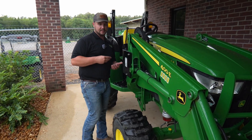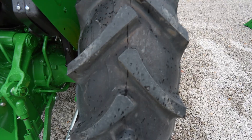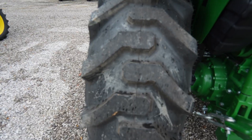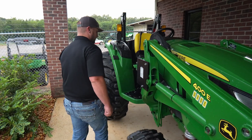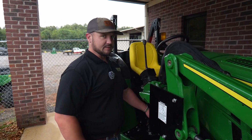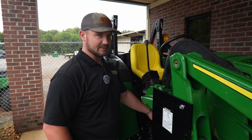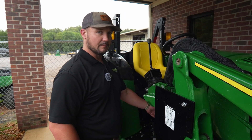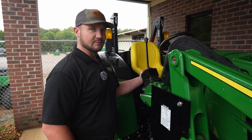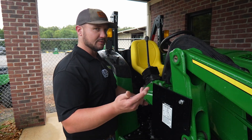You can get this tractor in three different tire options: ag tires, turf tires, or industrial tires like it has on it now. You can also get this tractor equipped with two different transmissions — a twin-touch hydrostat transmission, or a power reverse transmission with an electric over hydraulic reverser on the column on the left-hand side, like our bigger tractors.